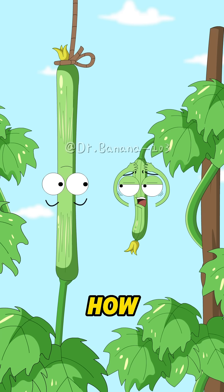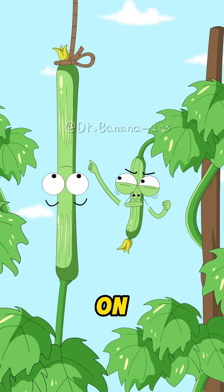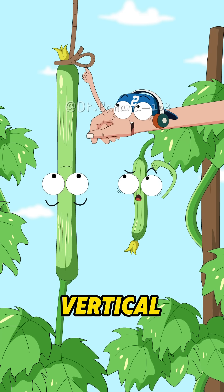How did you get so slim and elongated? Did they spray too much pesticide on you or what? Not at all! This is the gardener's clever vertical planting method.